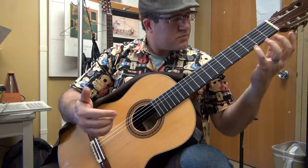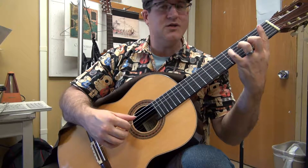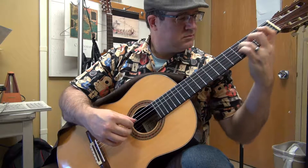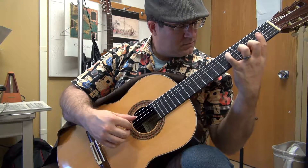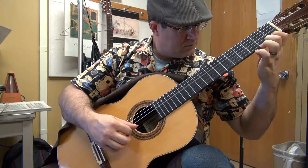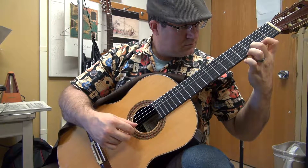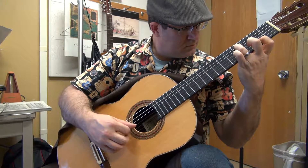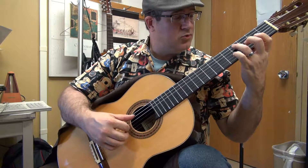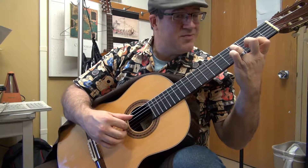The etude that really is the ultimate test for this type of practicing is Villa-Lobos Etude No. 3, where you actually do this kind of thing. A lot of people tend to do a lot of that stuff, so try to keep it controlled.